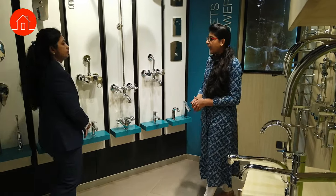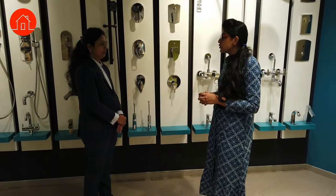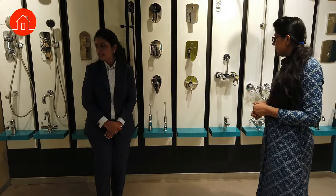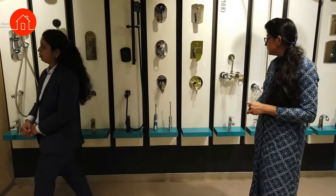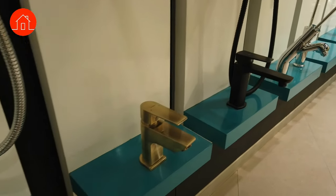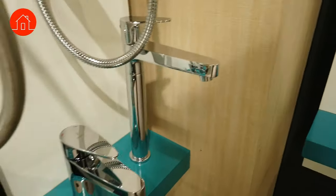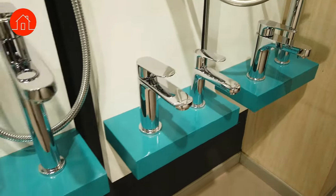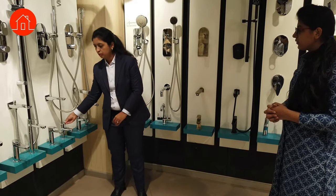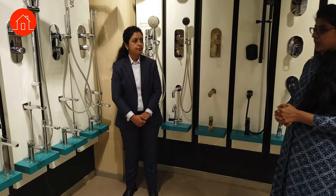For the wash basin, we have matching basin mixers. For example, this is a matching wash basin mixer with hot and cold option. These are called basin mixers, not diverters. We also have a cold-only option — both hot-and-cold and cold-only are available.